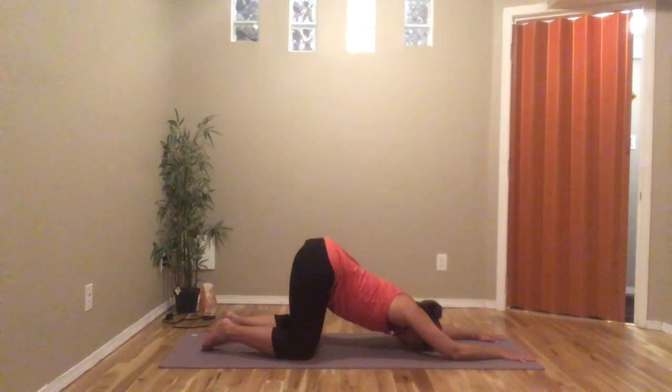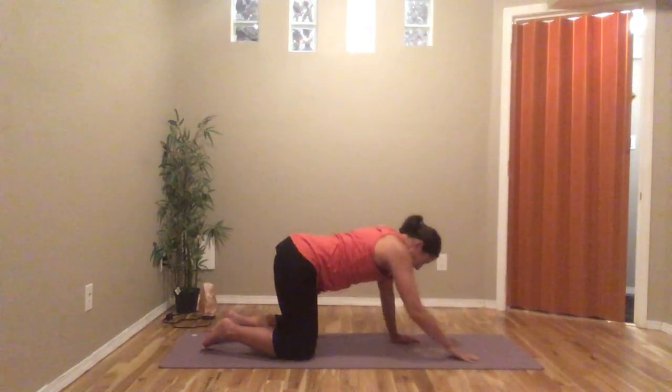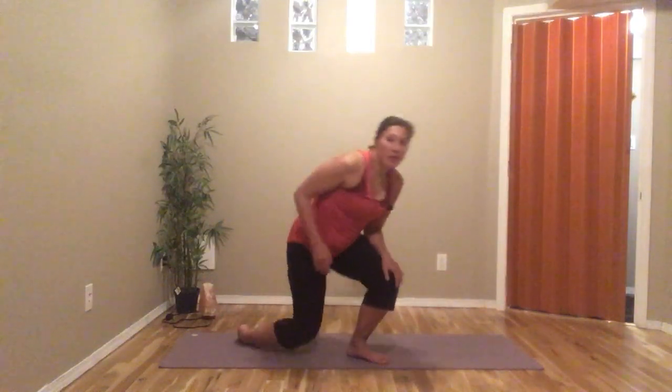If you are very flexible you can get the chest all the way down. When you're ready, just come back up. That's puppy pose — another alternative to down dog. When I teach my vinyasa flows I prefer puppy over child's pose, but tomorrow I'll go over child's pose as well. See you soon, bye!